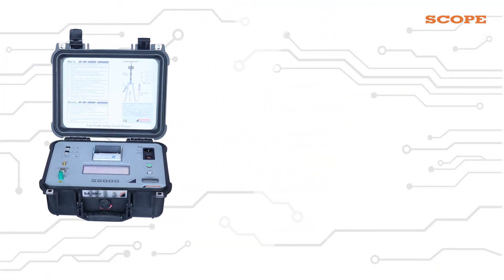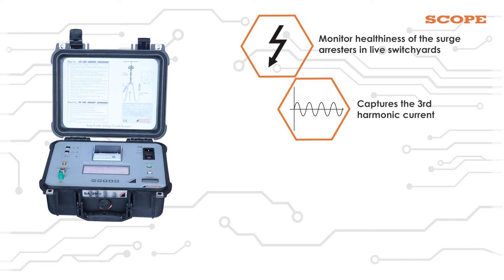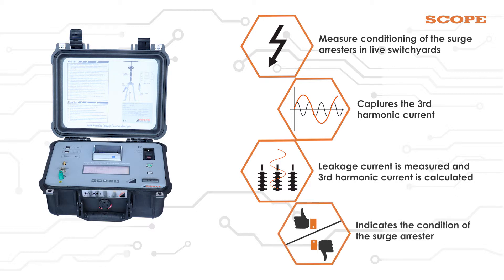We monitor the healthiness of the SA in live switch yards using this instrument. It basically captures the third harmonic current flowing through the SA, the device under test. Each surge arrester has some leakage current flowing through it. With the help of the CT, this leakage current is measured and the third harmonic current is calculated, which indicates the condition of the surge arrester.